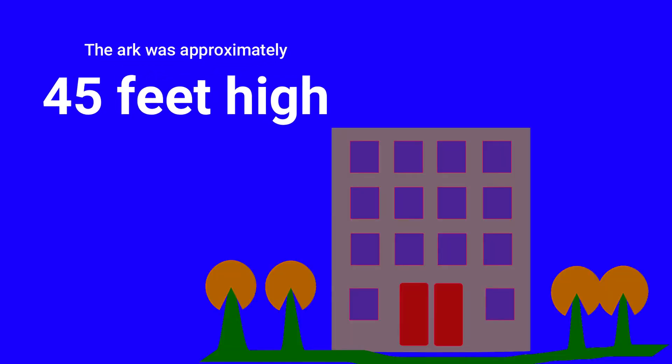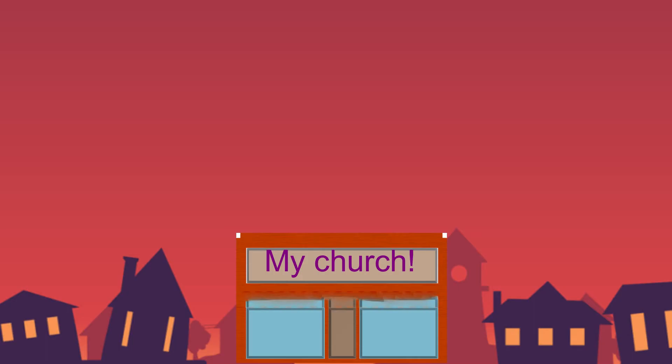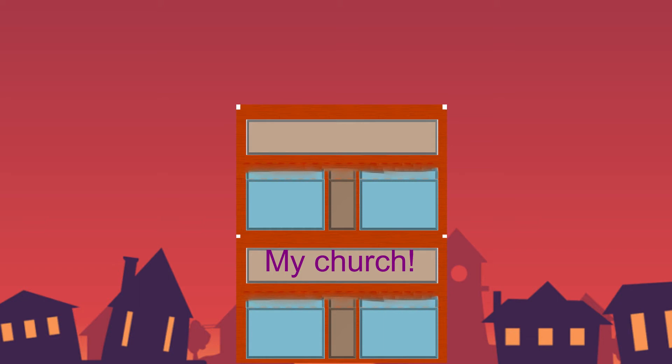The Ark was approximately 45 feet high — the height of a four-story building. If your building has two stories, take even your young ones outside, ask them to look up and imagine two buildings stacked up on each other. That was how tall the Ark was.